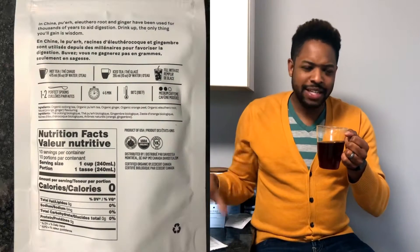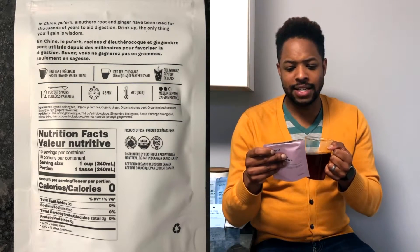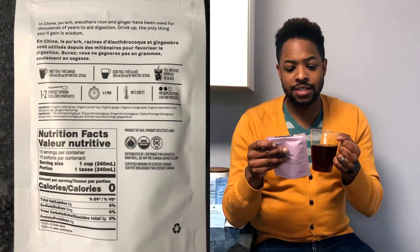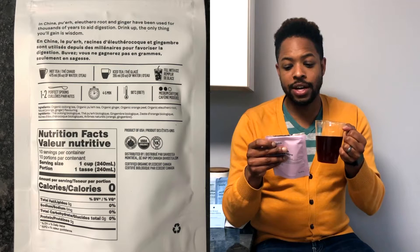Let's read what it says on the back: 'In China, pu'er, eleuthero roots, and ginger have been used for thousands of years to aid digestion. Drink up — the only thing you'll gain is wisdom.' Now let's jump into some of the health benefits of these three ingredients.